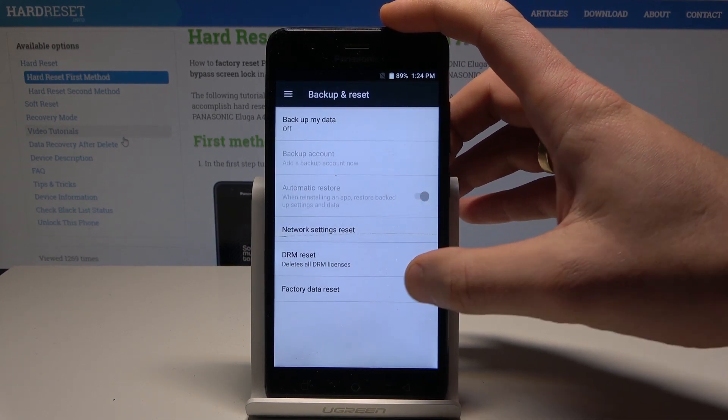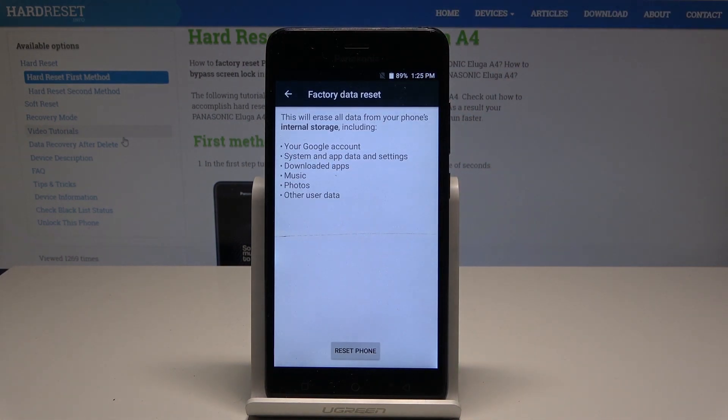From the following options, let's choose Factory Data Reset. This will erase all data from your phone's internal storage, including your Google account, system and app data, downloaded apps, music, photos, and other user data.